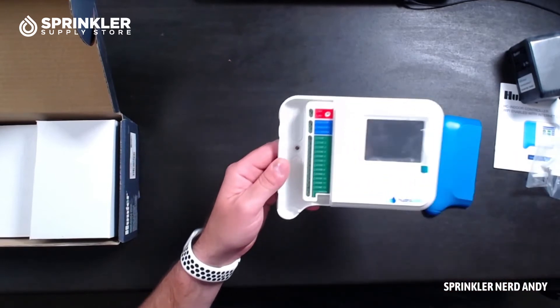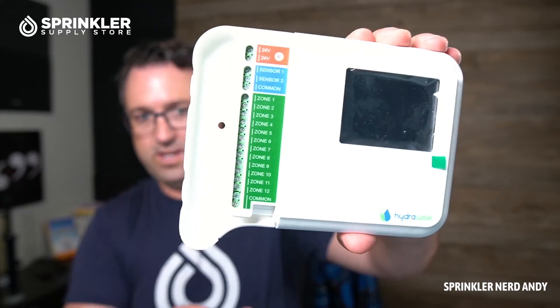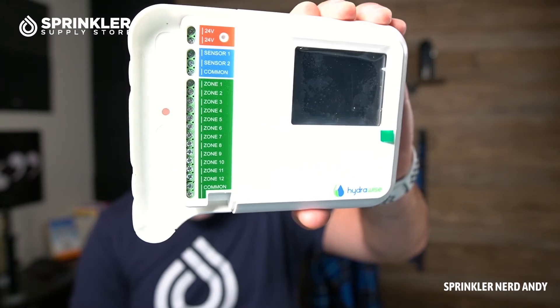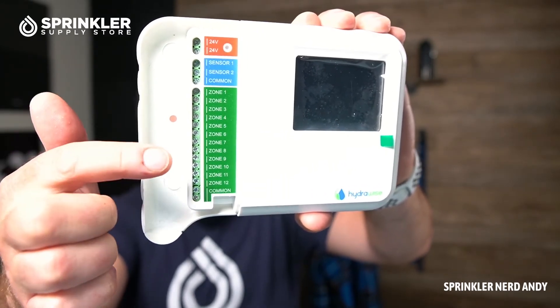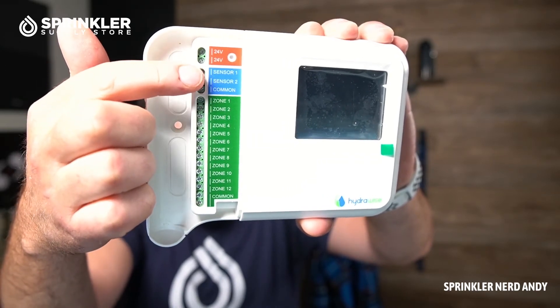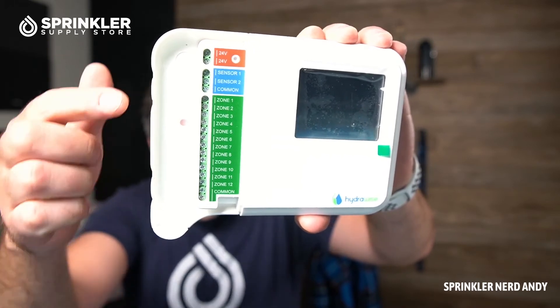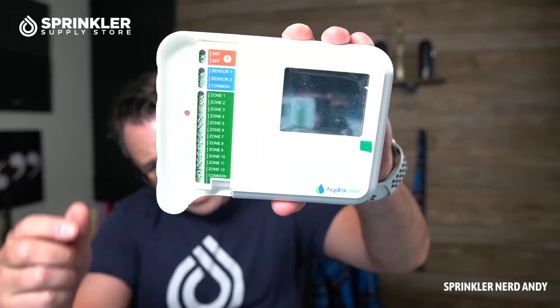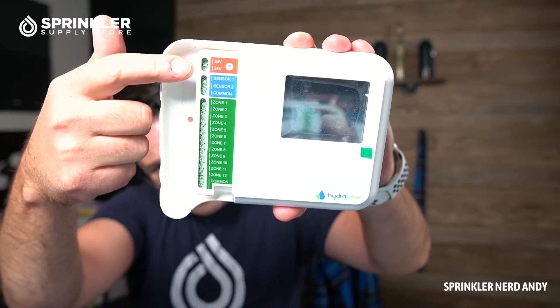Let's jump back around where we can get more clarity on this. This is a 12-station controller, which is listed in green, and you can connect two different sensors — two sensor terminals, which is nice. Then you have your 24-volt power. On the power cord, it has two yellow wires, and those get mounted right into the red 24-volt terminals.